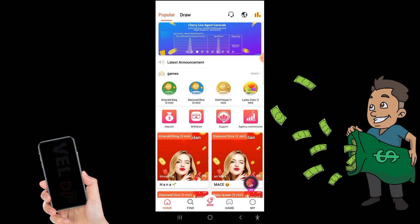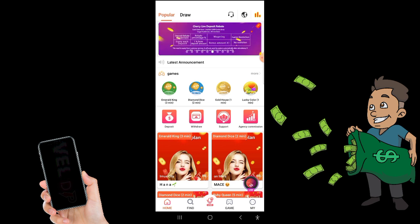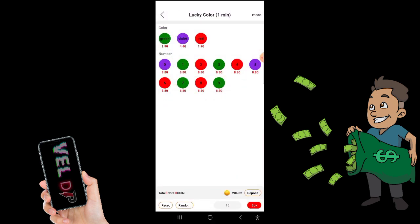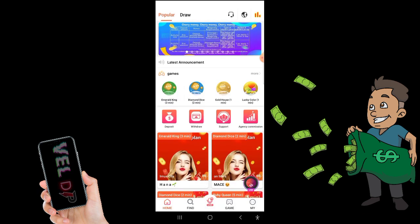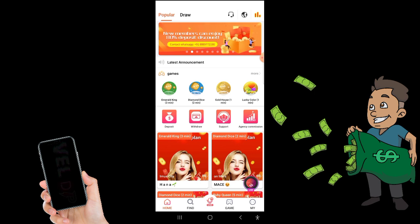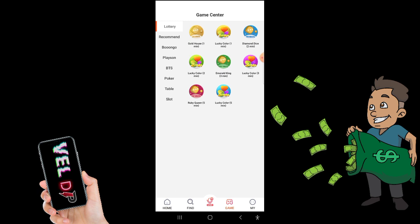I am going to use color protection — red, green, and violet. That is the same method. Color protection is already known. You can use gold house and diamond dice. You can use this game and try it.